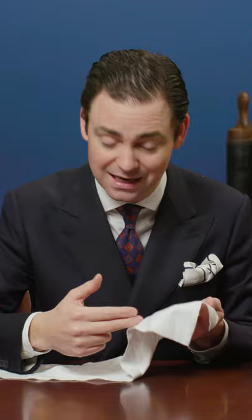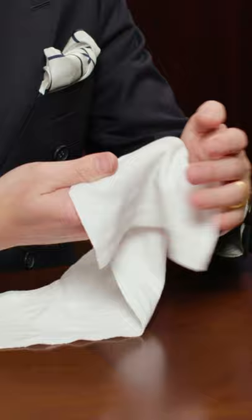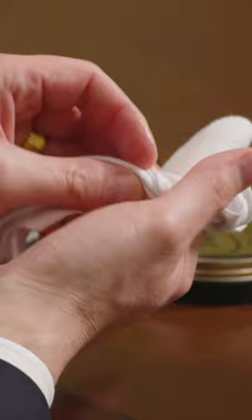What I recommend is finding a clean area towards the end of the chamois, placing your two fingers right here in the middle. Grip it with your thumb and then simply stretch that over your fingers, and then wrap that tail of the chamois around another finger.